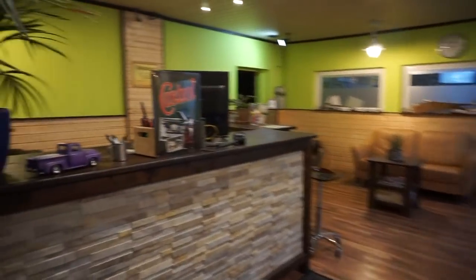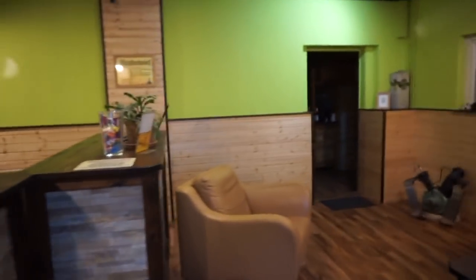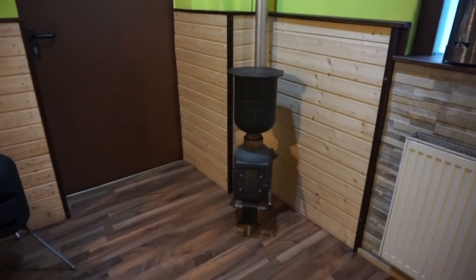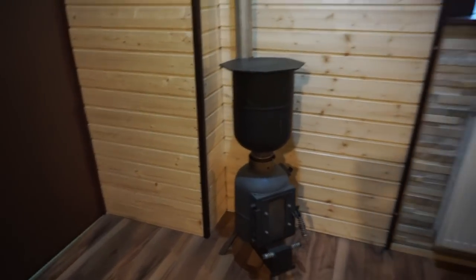This is the office of my car repair shop, and I use the stoves for decoration. This one, as we know, is the tent stove.